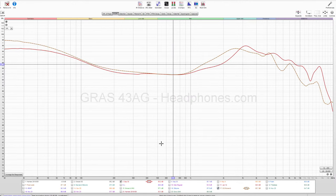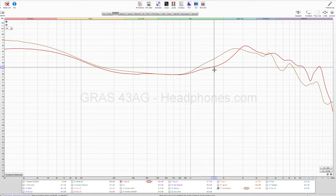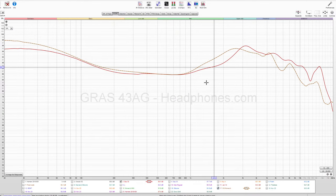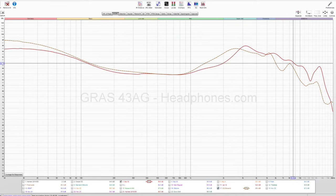Maybe last one — the OG Monarch. These are fairly close. It's interesting to see the difference around the 2K region. Maybe some people will find the Oracle Mark II has a better sense of space as a result. Still a little bit brighter as well. Okay, that's the squiggly lines — praise be.